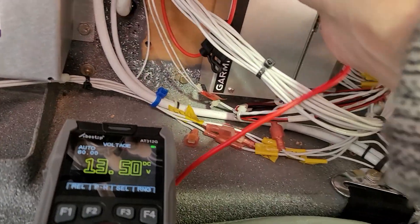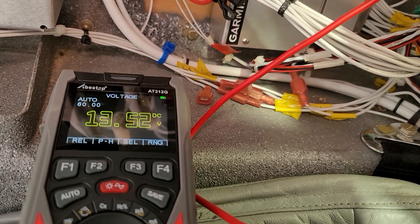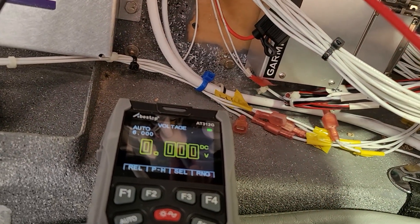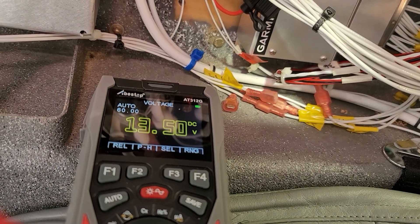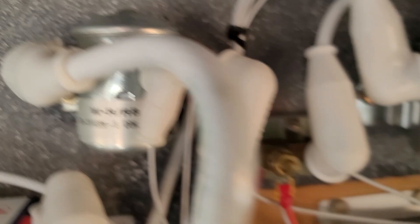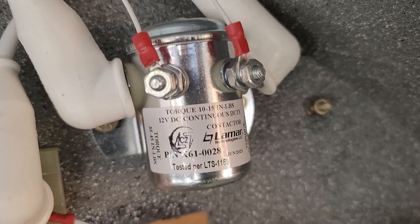Let's measure over here on the first side of the shunt, and we're at 13.5, which is the same as before. That's fine. The other side of the shunt is also 13.5 — that's correct. Over at the master, 13.5. And on the battery terminal itself, 13.5. So everything from the battery terminal up to that contactor is good. However, that contactor is dropping 0.2 volts at only 12 amps of current.